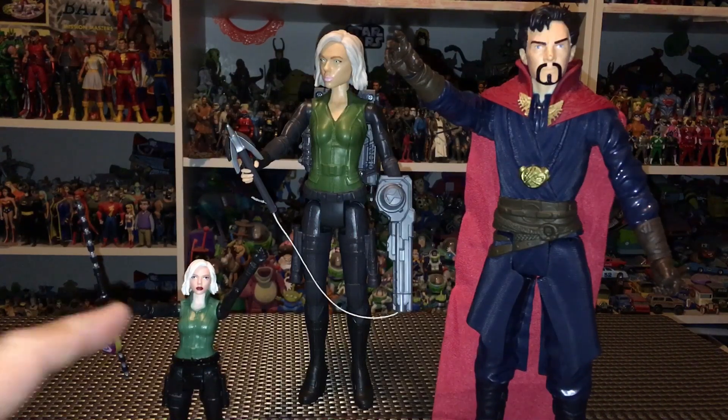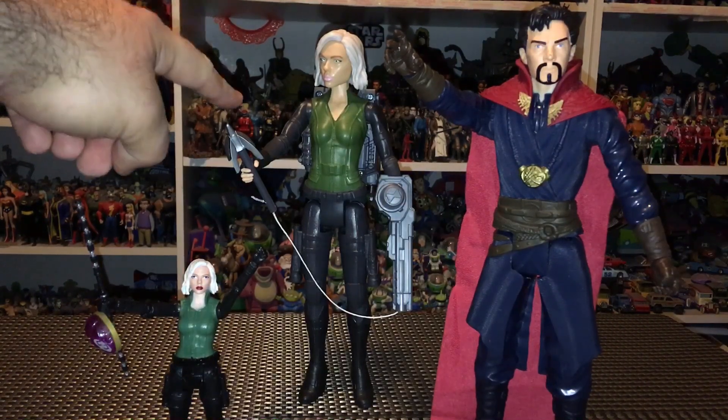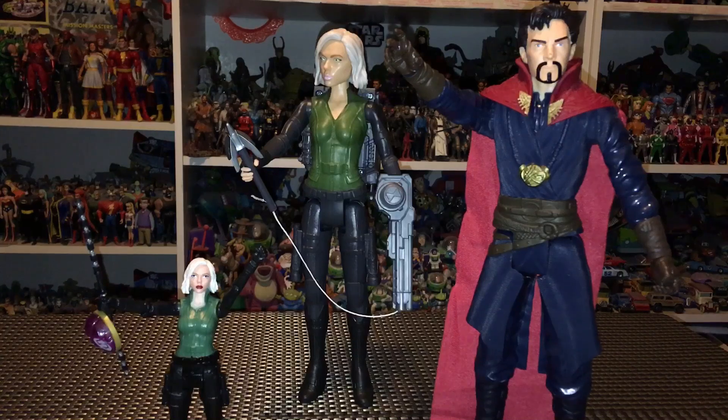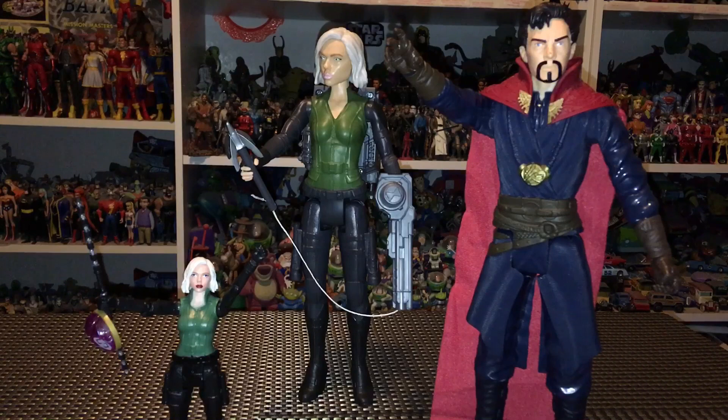All right guys, that about does it for this action figure review. The basic Black Widow six-inch figure and the Titan Hero Dr. Strange are both ten dollars apiece. The Titan Hero Black Widow you can find on Target.com for 20 bucks, maybe 25 in-store. Are these figures worth it? Dr. Strange — absolutely. The Black Widows turned out to be pretty cool too. Let me know what you're thinking in the comments below. I promise to bring you the rest of these figures — Scarlet Witch, Falcon, the Hulkbuster armor, whatever's out there. Subscribe to my channel and I'll post those videos as soon as I find them. Thanks a ton for watching — the likes, comments, and subscriptions are amazing, so thank you and I'll see you guys soon!